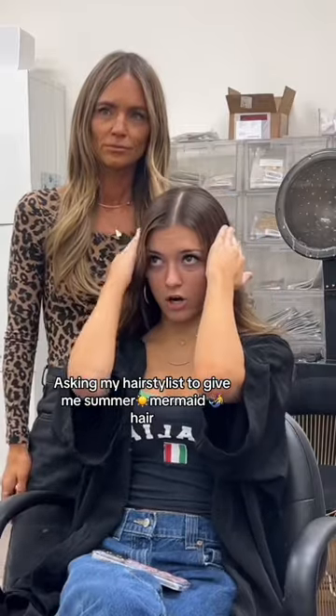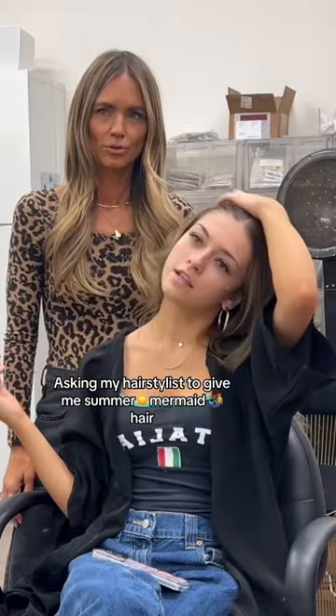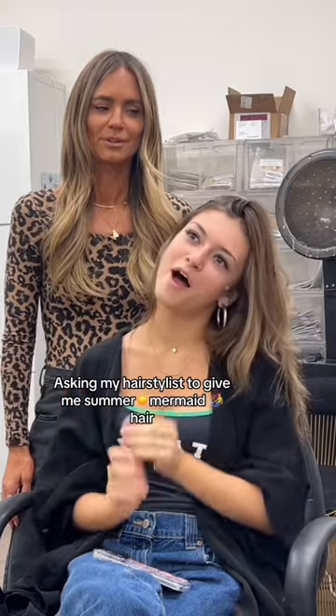I like my root darker, like lighter at the ends, and like an ombre, pretty summer blonde. I want to do 22 pieces, and maybe the same two rows.